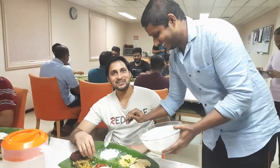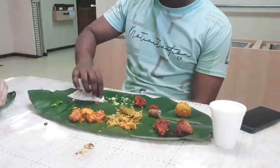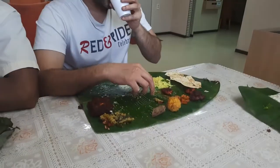Thank you. This is a good plate! It's a good plate. This is a good plate. The buttermilk is this. It's a good plate.